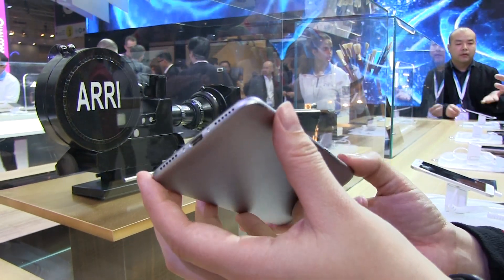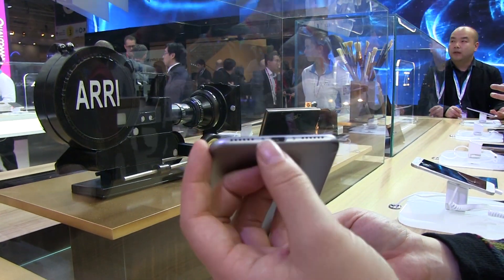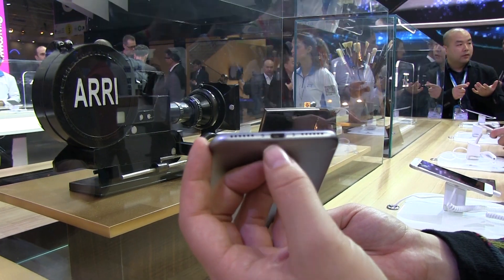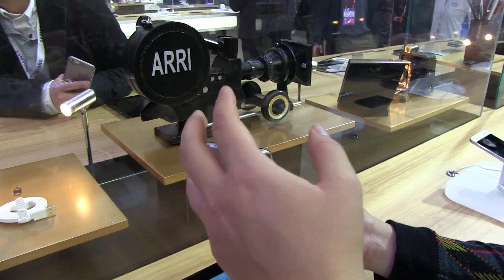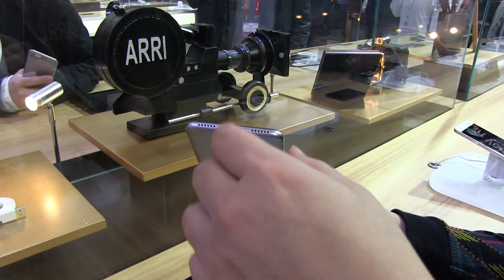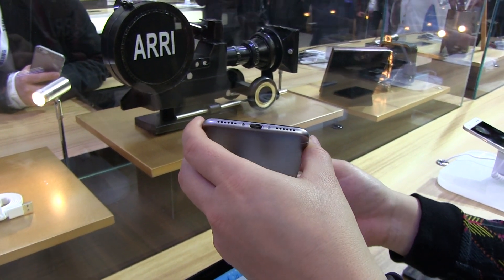It is running a MediaTek processor, the MT6753 octa-core at 1.3GHz. Here we've got the power button. And if we keep on going around, we've got stereo speakers on the bottom. I thought that was USB Type-C, but it is just your plain old micro USB connector.